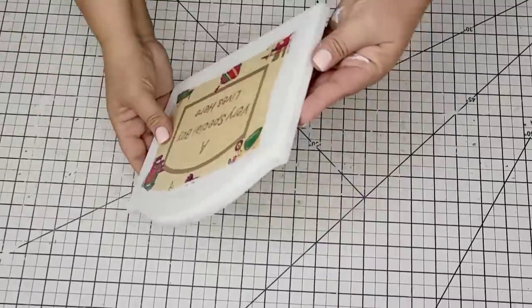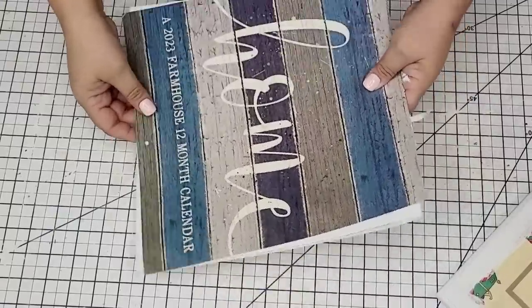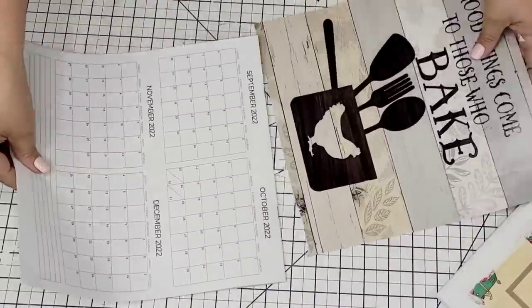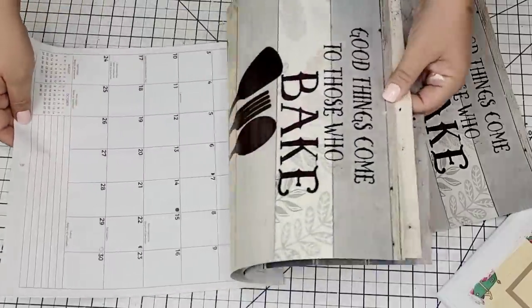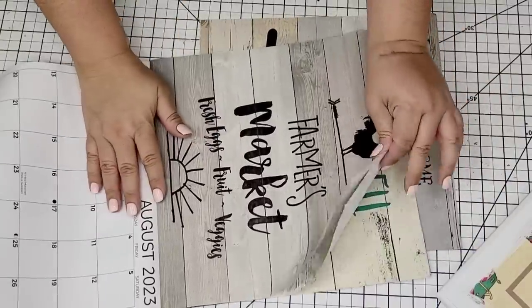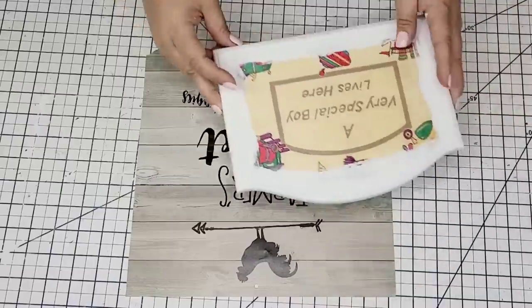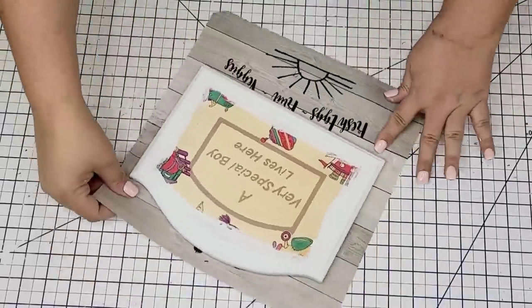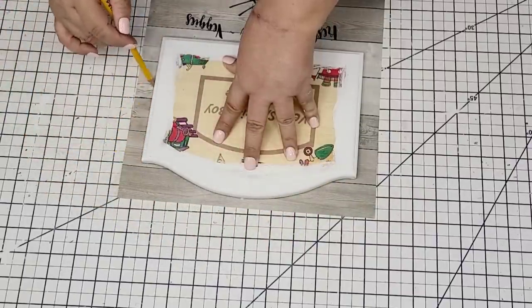I'm going to take this calendar from Dollar Tree — it's one of the 2023 calendars. I recently did a video using these calendars, but I am going to take this design that is very farmhouse. It says 'Farmer's Market' and I just thought it would be perfect for the design of the frame. I'm going to rip it out and then just place the frame on top, once I knew where I wanted it and it was evenly placed, I'm going to trace it with a pencil and then cut off the excess.